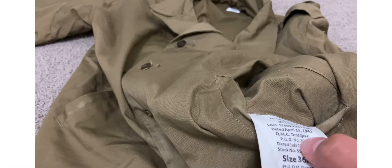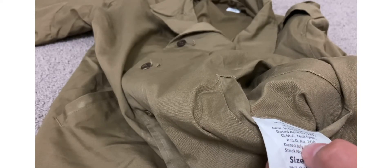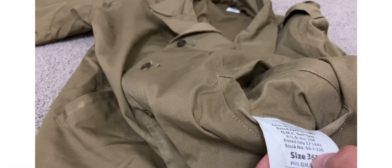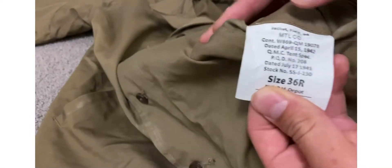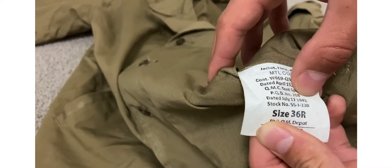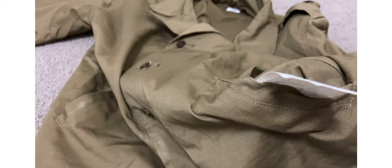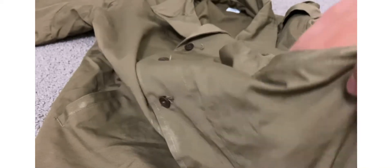QMC 10 spec, PQD number 208, just some stuff. Dated July 17, 1941. I don't know — it has two dates on it. You can see right here it says 'Dated April 15, 1942' and 'Dated July 17, 1941.' Stack number and everything. Size 36R. So I don't know why it has two dates on it, but the spectag doesn't look bad.